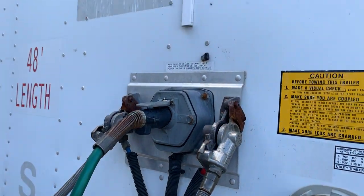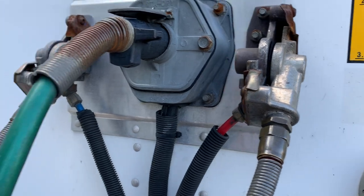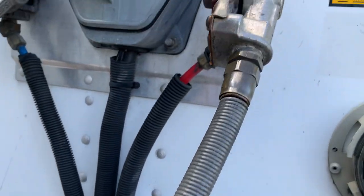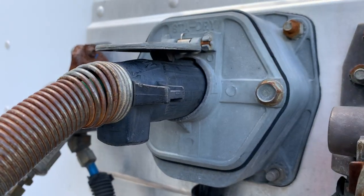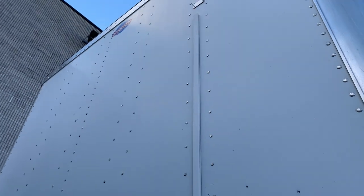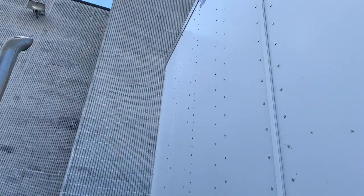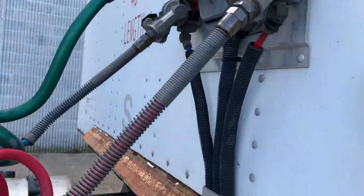Front of trailer. Service and emergency air lines are properly coupled with glad hands on the front of the trailer and are not leaking. Electrical line is properly inserted into the front of the trailer. The header board is securely mounted with no cracks, bulges, or holes and is able to hold the load. Clearance lights on top of the trailer are securely mounted, not cracked or missing; they are clean and amber in color.